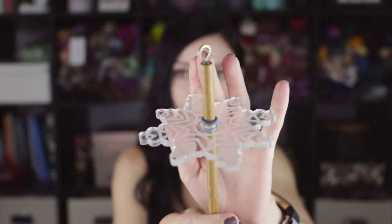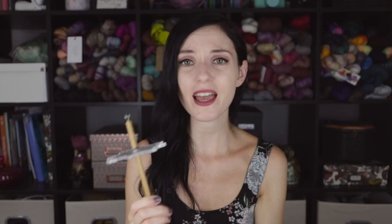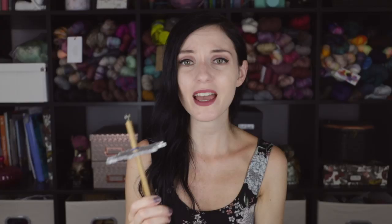I think we should start with my very first drop spindle. It's actually broken now that I'm looking at it — I don't know how that happened. This is a top whorl drop spindle by Seven Yaks. She has a shop on Etsy and I will of course link to all these drop spindles in the description box below so you can easily see where to get your hands on them. This was actually gifted to me by my good friend Kim, who used to have the Craft Stash Podcast. She gifted this to me on my 30th birthday.